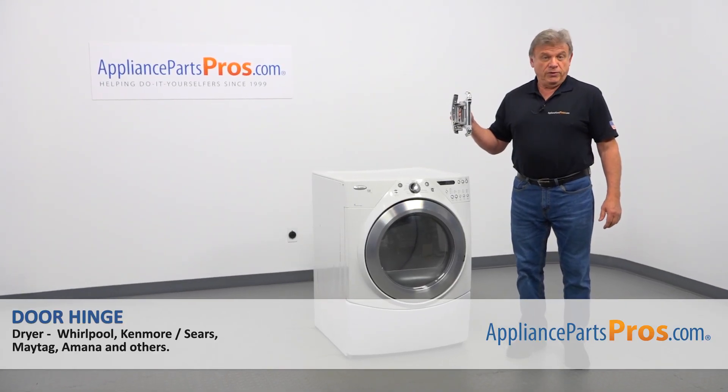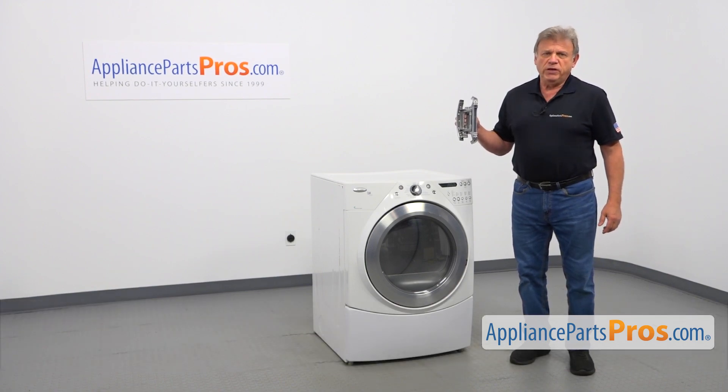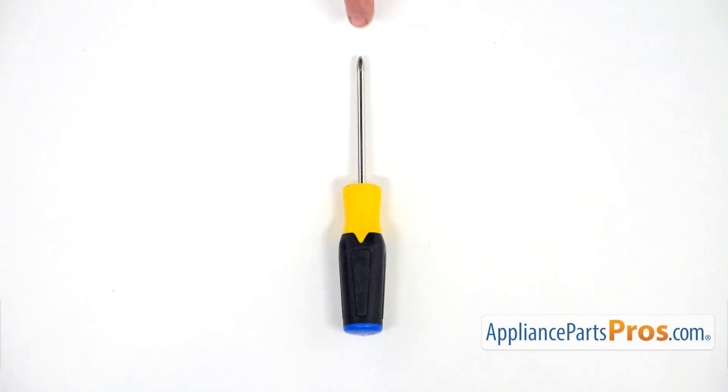In this video, we'll show you how to replace the door hinge in a Whirlpool dryer. It's going to be a very easy repair. It should only take a few minutes to show you how to do it. For this job, we're going to need a Phillips screwdriver.